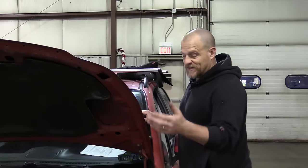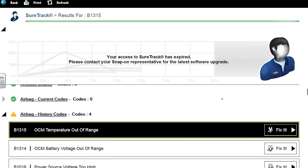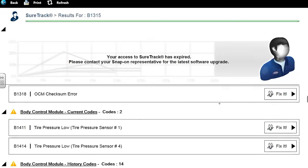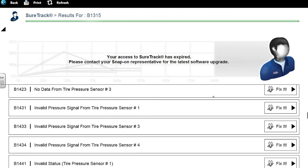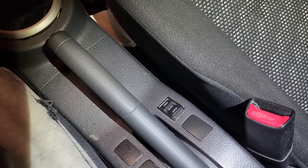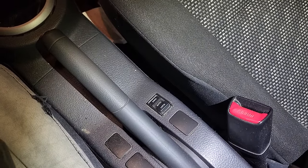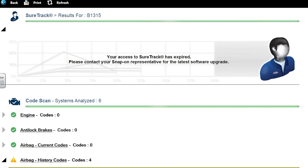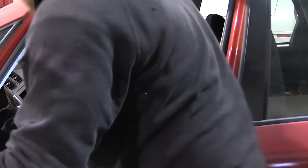Battery was dead so who knows what we've got. Engine code zero, airbag codes, some BCM codes, lost communication with ECM, a bunch of tire pressure sensor stuff. Four wheel drive — there is a two wheel drive auto and lock switch, so I assume that means it is four wheel drive.